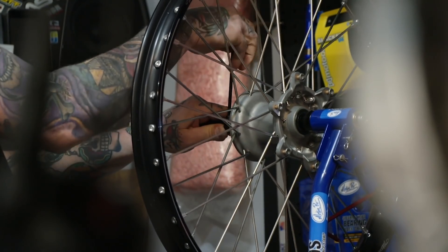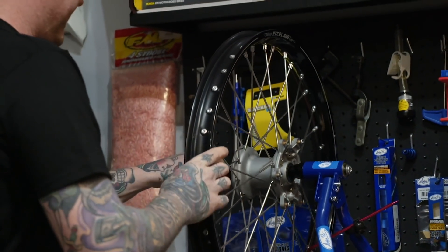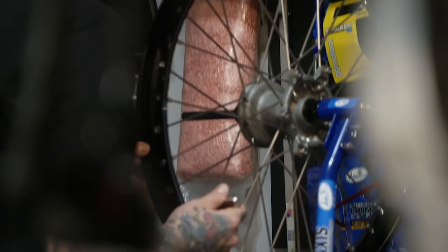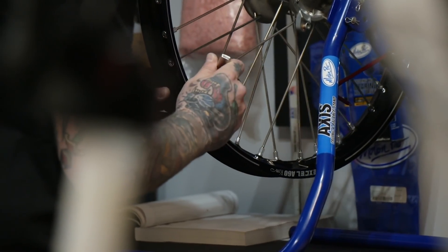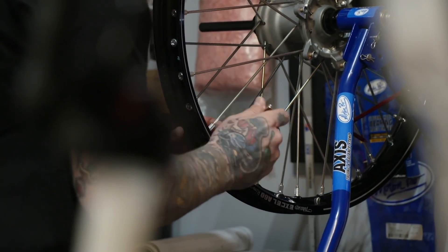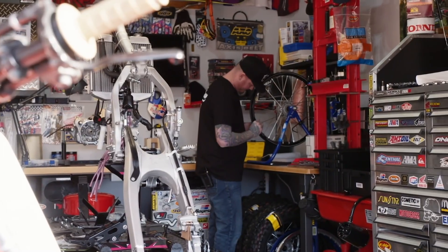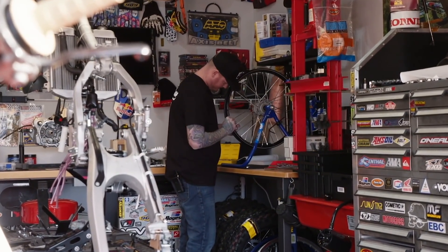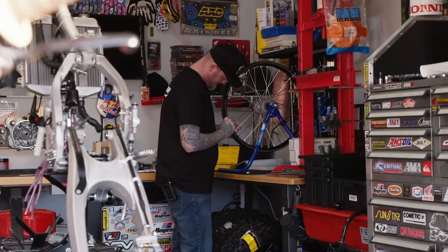Using the Motion Pro Axis truing stand — nice thing about this stand is it's single-sided, making it easier to get hands in to tighten spokes. All spokes are still really loose, so start tightening each spoke a quarter turn all the way around the wheel. This is a timely job, but taking your time and doing a quarter turn at a time brings everything in evenly and makes truing much easier. It might take a few times going around the wheel until the nipples start to seat — and you will notice when they start to seat.